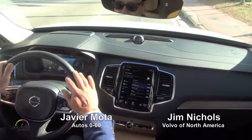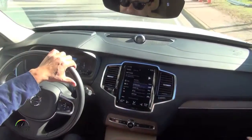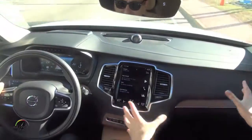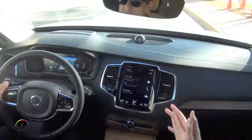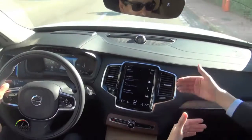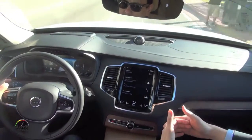Here we can see one of the other beautiful details — this screen, the Sensus touch screen. We talked about Scandinavian design and trying to make things as simple as possible. How can we design technology so that when new tech comes along, it can be integrated into the vehicles? CarPlay is a good example of that, and soon Android Auto as well.